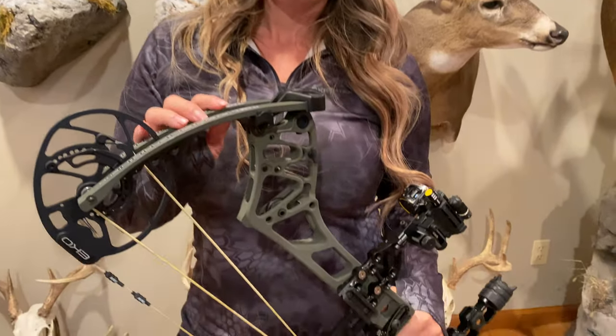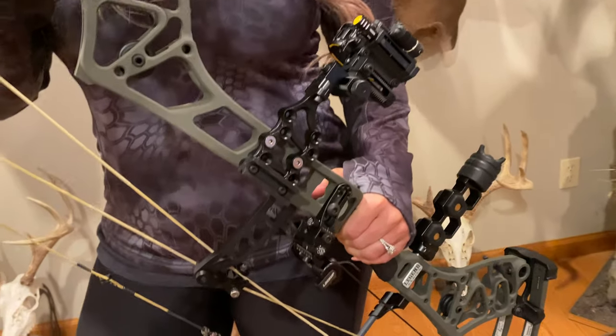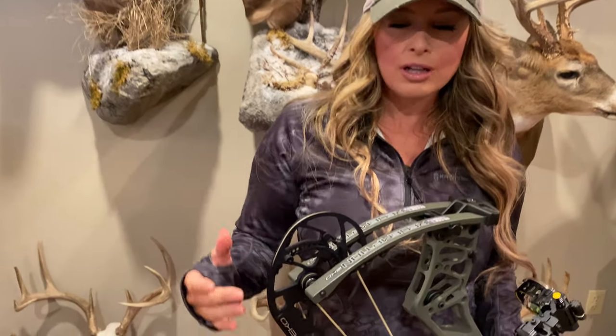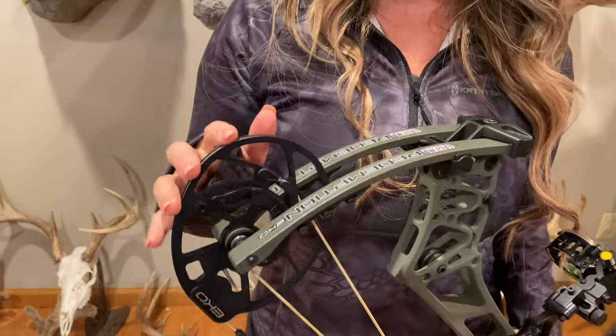Bayer hit it out of the park with the new Redemption EKO. What I love is out of the box, this bow is so versatile with the EKO cam system that allows you to easily adjust the draw length from 26 to 30 inches.